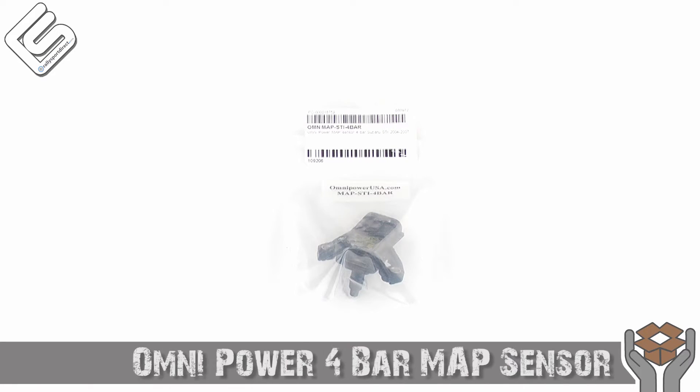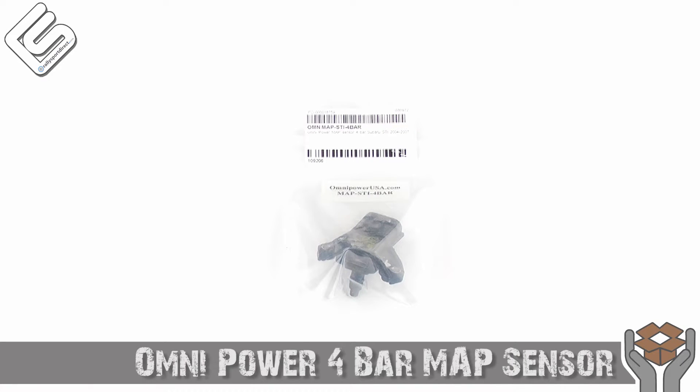Hey guys, Rick with Rally Sport Direct here bringing you another episode of What's in the Box. Today we've got the OmniPower 4-bar MAP sensor. At this current point in time this will work for the 2004 through 2012 STI. Got the package right here, let's go ahead and open this up.